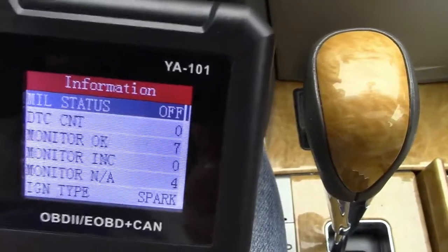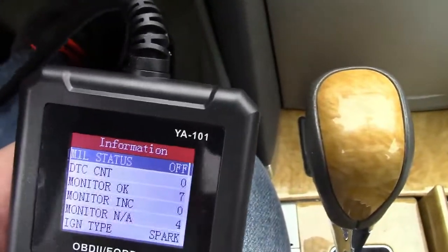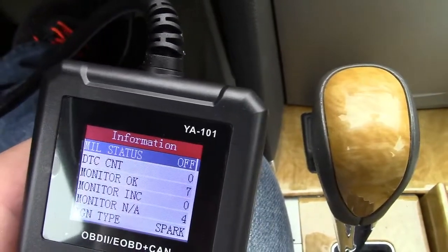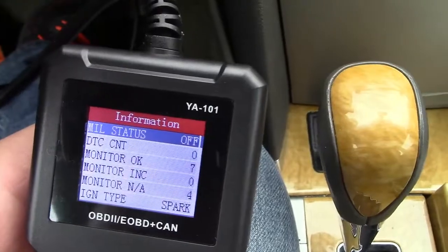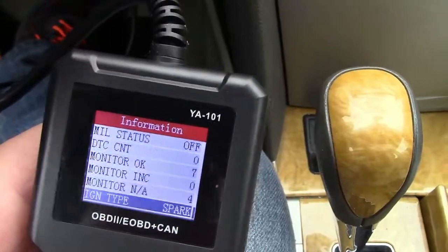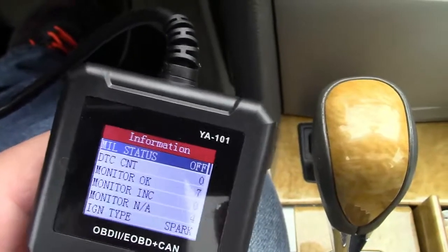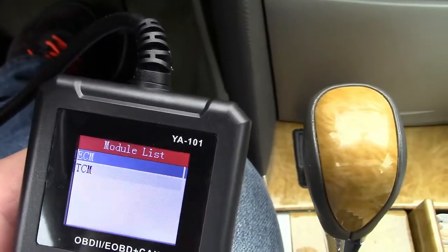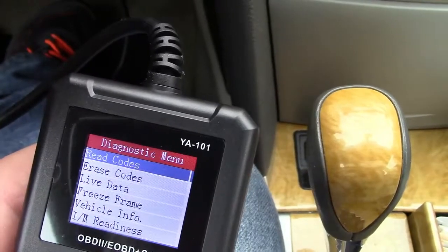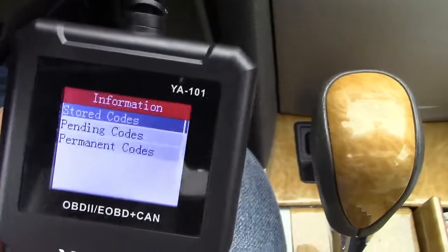And there we go. Right here it shows you the malfunction indicator status — the check engine light is off. It shows you all of the monitoring systems. This car does not have any codes, so there's nothing stored. You can scroll down the list and get more information, or go back and into the ECM to read codes, but there is nothing stored.